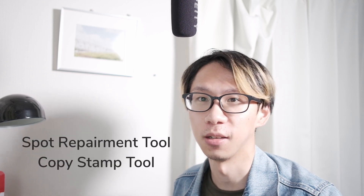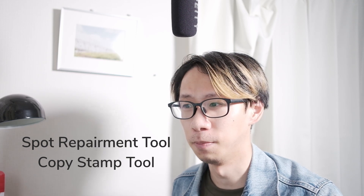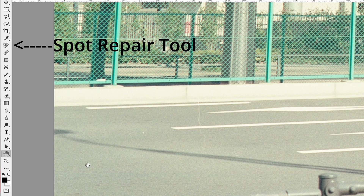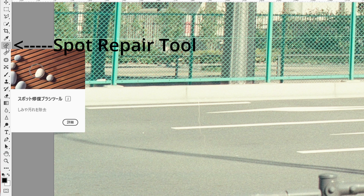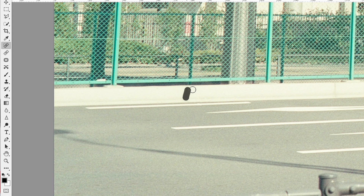In Photoshop, there are actually two tools you're going to be using. One is the spot repair tool and the other is the clone stamp tool. Comparing them side by side, I personally use the spot repair tool 80% of the time. It's located on the left side in Photoshop — it looks like an eraser with a circle on top. What it does is take information around the area you clicked and blend it into the surrounding area. The clone stamp tool, on the other hand, lets you move a specific area on top of a designated area — you're cloning one area to another.